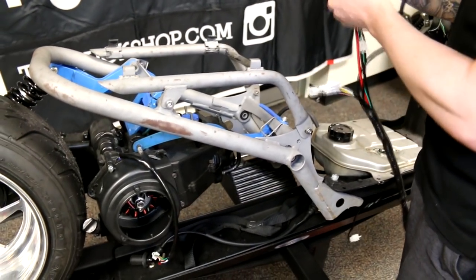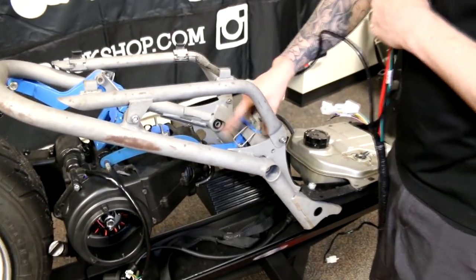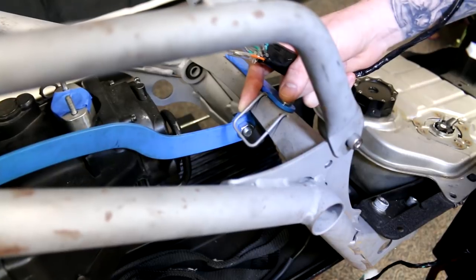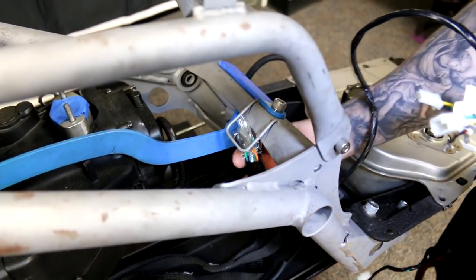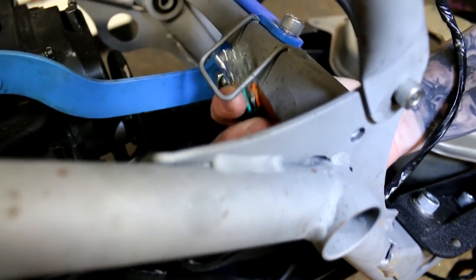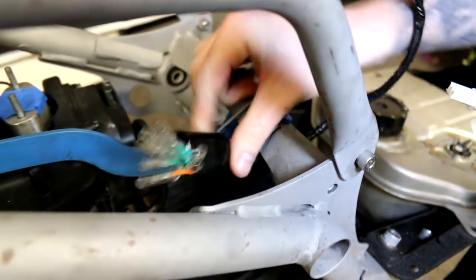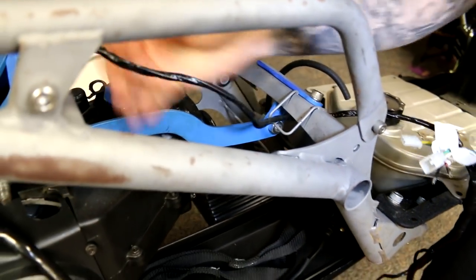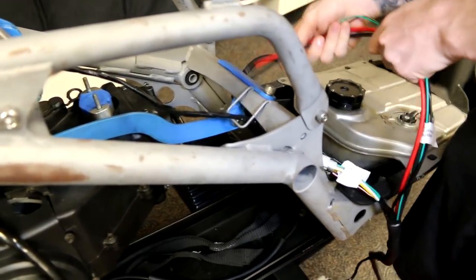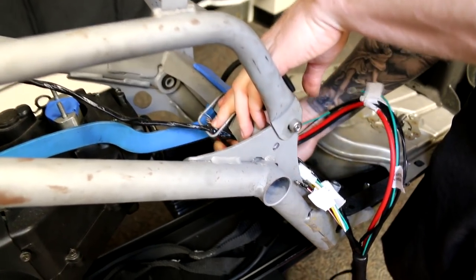So let's get to the back half of the harness. On this particular frame this tab was still kept and I'm actually going to use it for running the wires — it's going to be helpful. I'll bring each piece in one at a time. This is the brake lights — I'll run it through and bring it back. Next I'm going to run the starter and the grounds through.